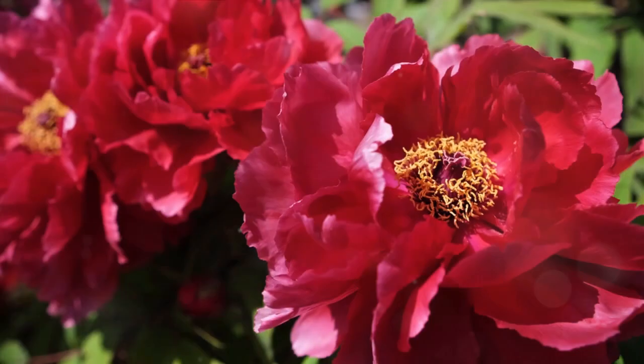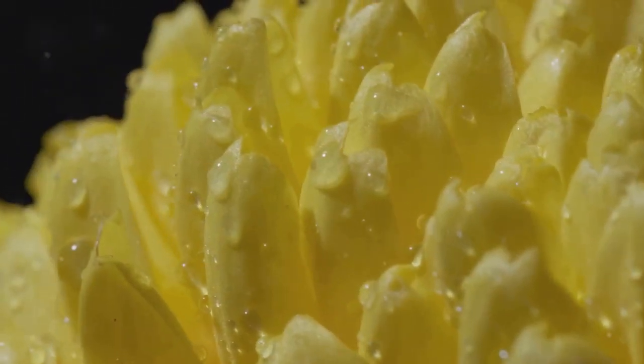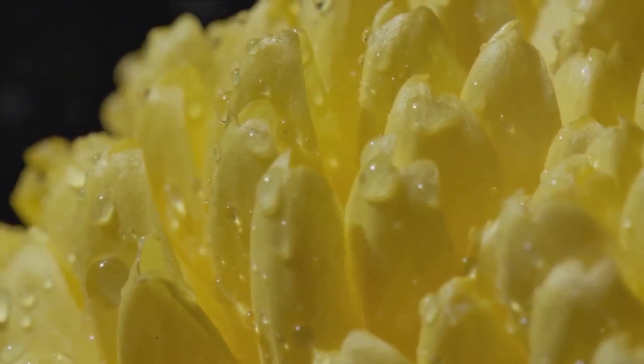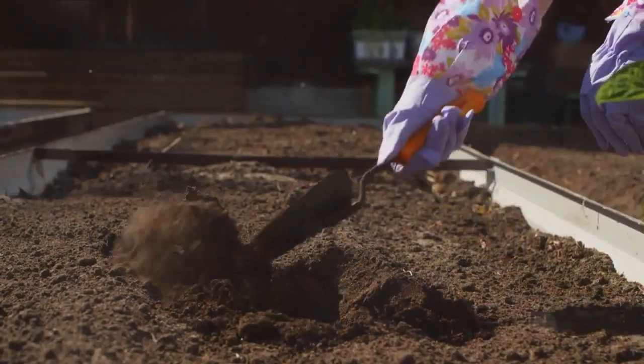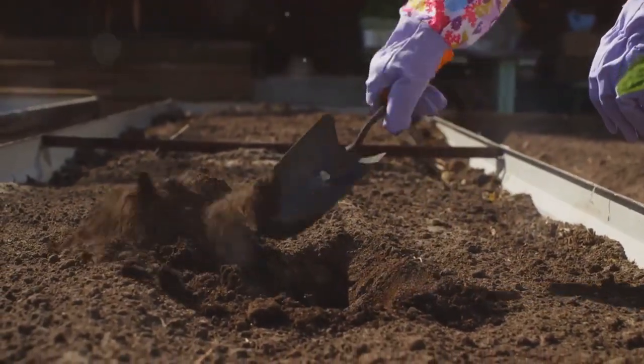First things first, selecting the perfect spot can make or break your dahlia garden. Dahlias thrive in locations that soak up at least six hours of sunlight. Remember, good drainage is key to prevent root rot. Now that you have picked the perfect spot, let's move on to the planting process.